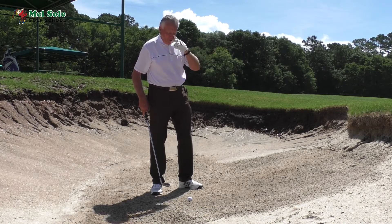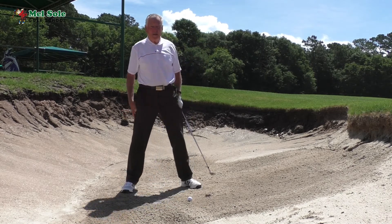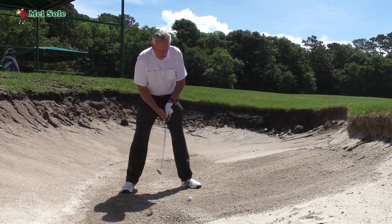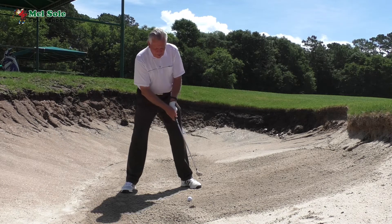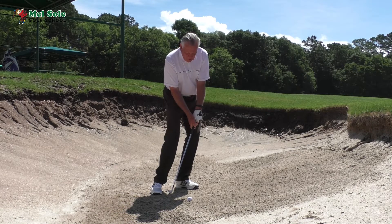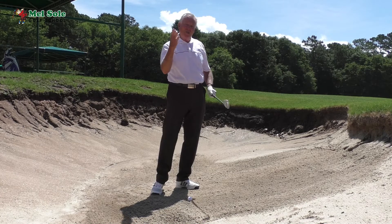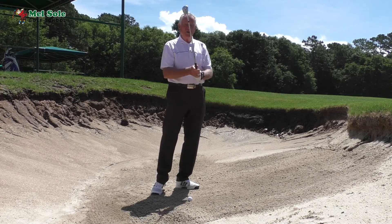Number one: get your stance really wide. The reason for that is I want the club head to actually pass my hands a little bit through impact. With a standard bunker shot or pitch, you lean slightly forward with shaft lean going through. But here I actually want a negative shaft lean so that I can add loft and get the ball up.